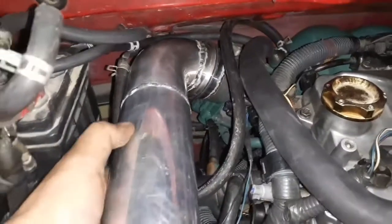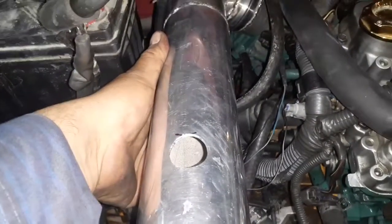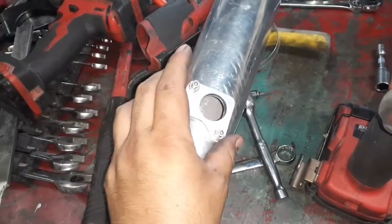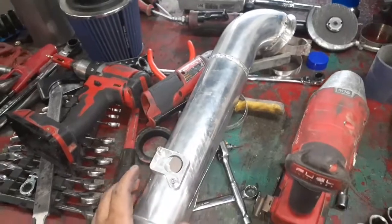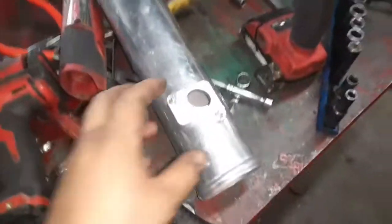I got my inlet pipe welded with the flange. It's pretty much gonna go like there. I already drilled the hole right here for the mass airflow sensor — I used one of these cone bits to make it fit in there perfect. That's where it's gonna be going, so that's gonna get welded right there. Let me go ahead and weld that piece and we'll put this pipe in the car.